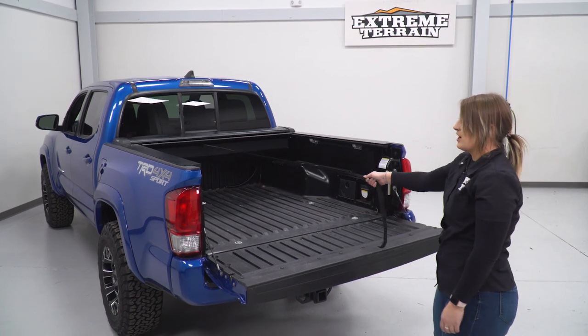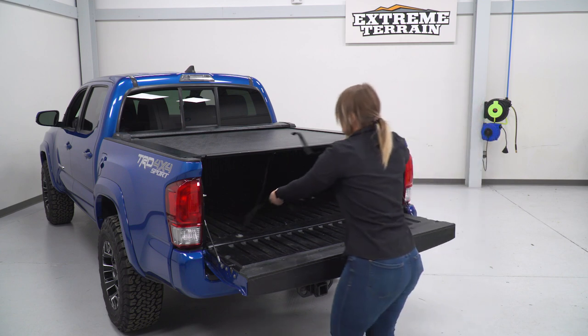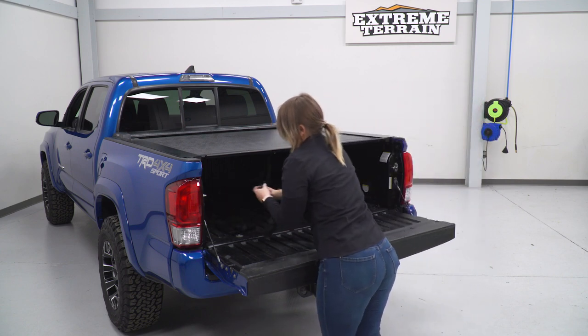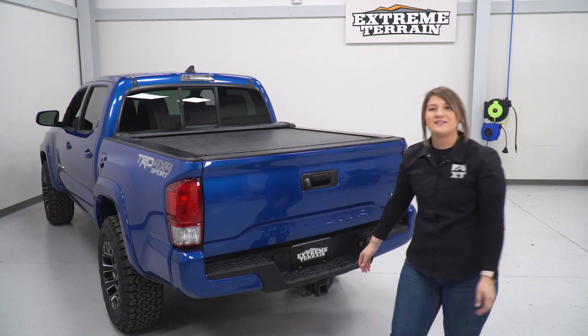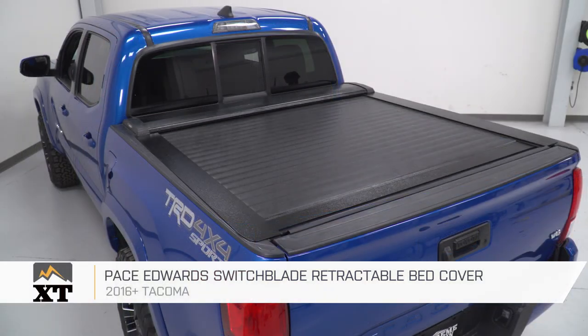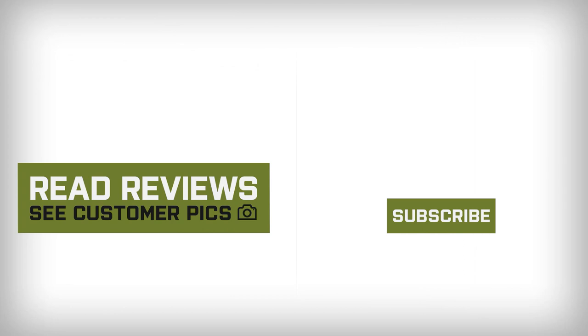Last but not least, we can pull our strap and close up our bed cover. It'll lock into place. We can Velcro our strap right here for when we need it next, close up our tailgate, and you're all set to go. That's gonna wrap it up for my review and install. Make sure you like and subscribe, and for more videos and products like this, always keep it right here at extremeterrain.com.